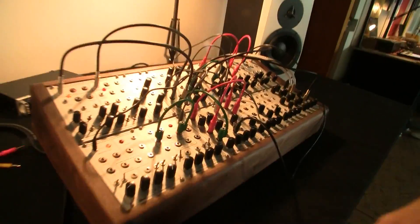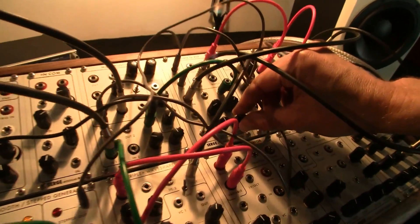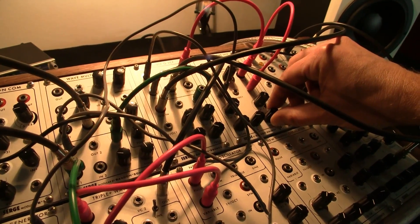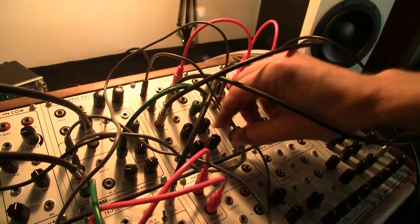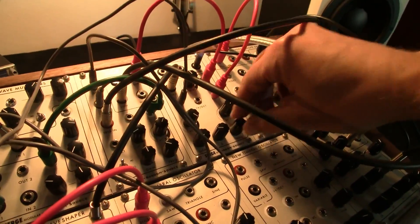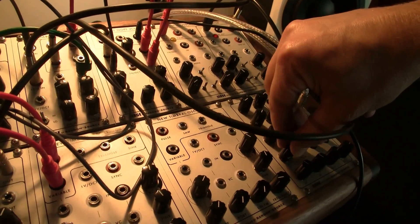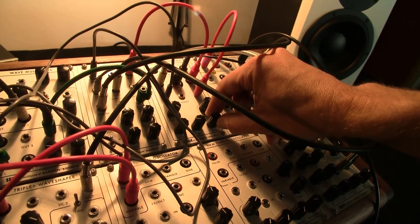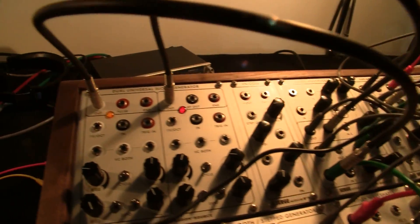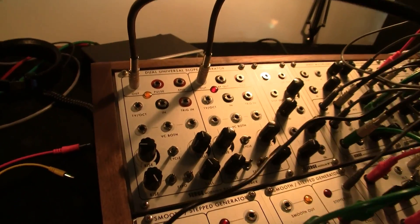So take me through — there's a patch running on this, right? What's happening here? This is sort of a feedback drone patch where we use two filters and various inputs to get a lot of modulation and some wind-like noise. You have to be very careful because we get a lot of bass frequencies. This is just running from the filter itself — you're not using any oscillators? We have a couple. We're using the dual universal slope generator, which is an amazing module that can act as an oscillator but also as a filter, low pass gate, or envelope generator.